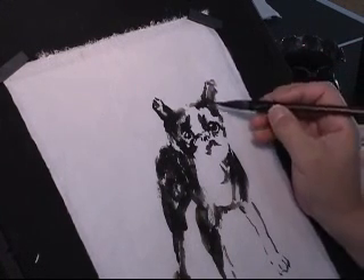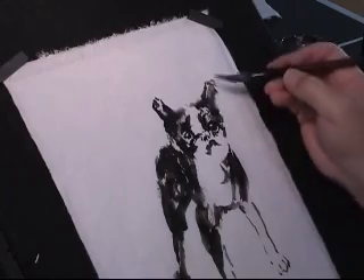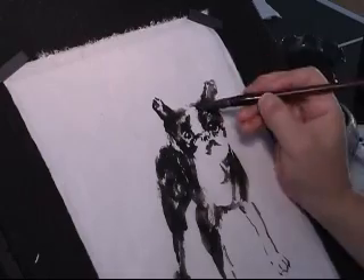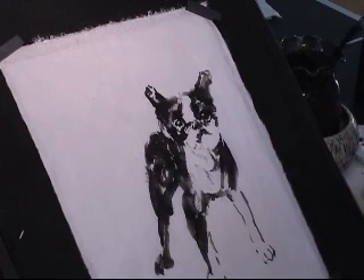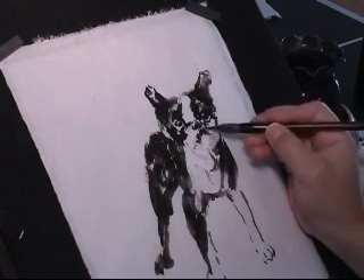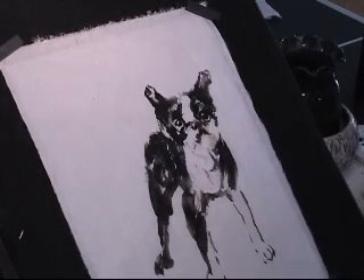Try not to use white — use the background of the white paper instead. You can use a little bit of color if you like, brown, a rich brown color.